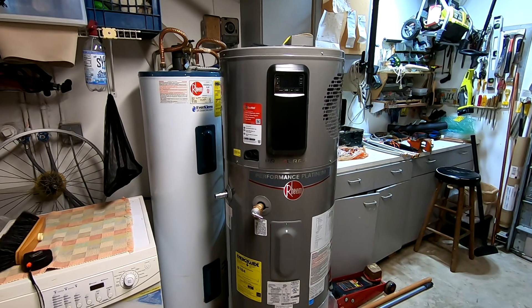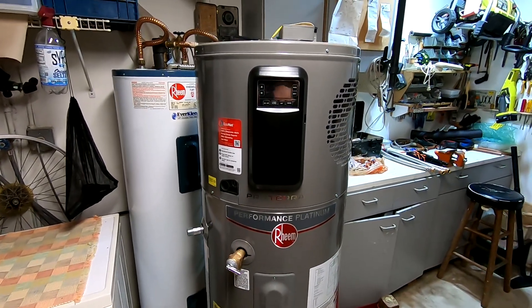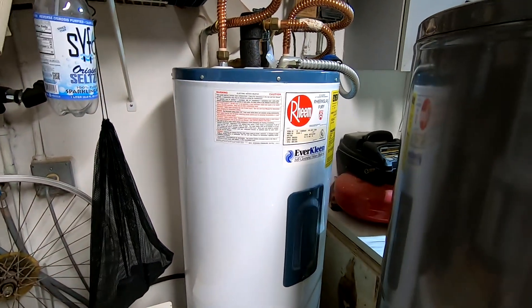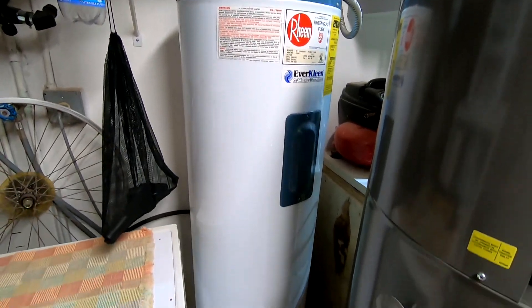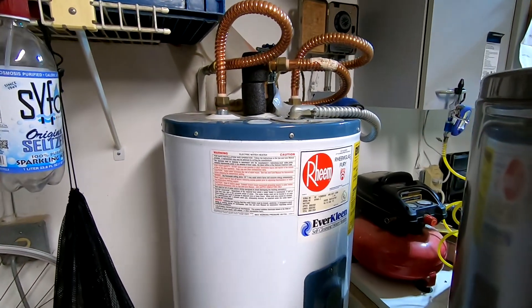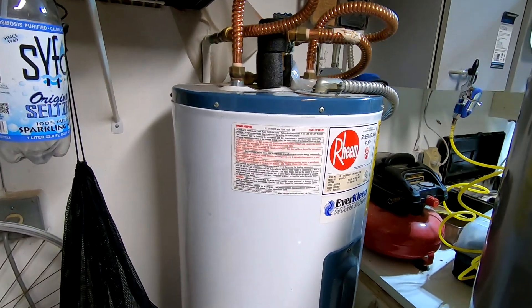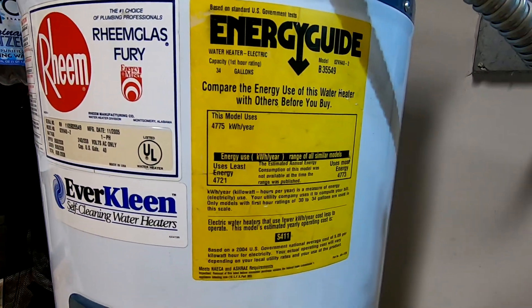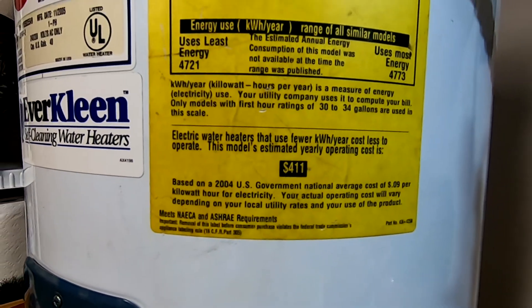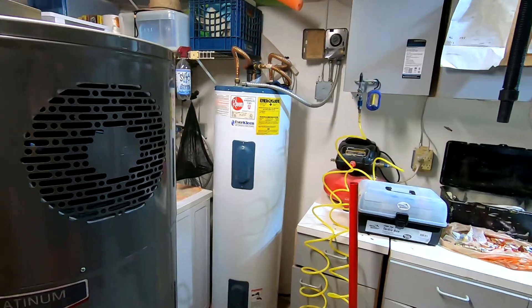In today's video I want to talk about this Rheem Performance Proteinium water heater that I just bought. My current water heater is 15 years old — I already had to replace heating elements and I replaced the anode rod a couple of years ago. One of the reasons I decided to replace it is that this water heater is 15 years old and it takes about $411 to run it.